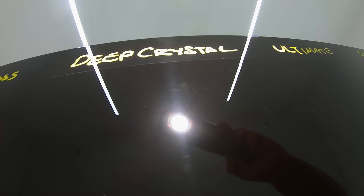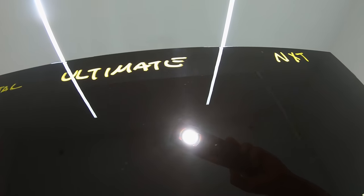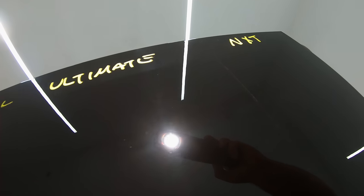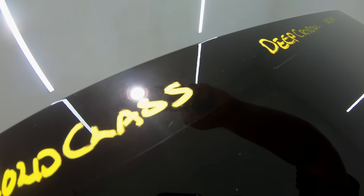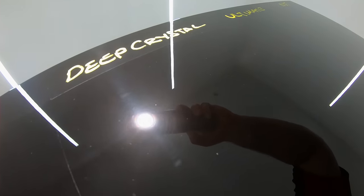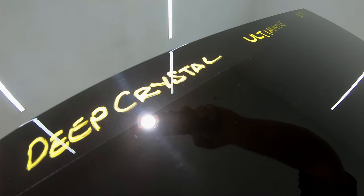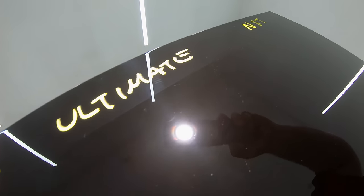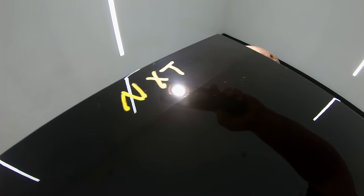Both Gold Class and Ultimate Wax had the next greatest ability to mask and fill in the minor defects of the paint compared to Deep Crystal Wax. However, from quite a bit more testing on various panels, I found that when the paint was well corrected and relatively defect-free, Deep Crystal Wax definitely looked darker and more saturated than both Gold Class and Ultimate Wax. So in other words, if your paint isn't in the best condition, Gold Class and Ultimate will do a better job at masking swirls or haze, but if your paint is in relatively good condition, Crystal Wax will tend to look even better — really making it more of a show wax in that way.